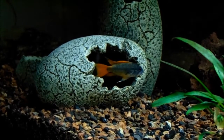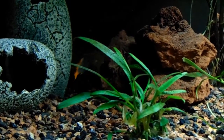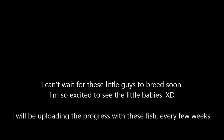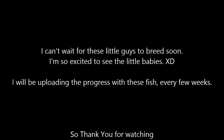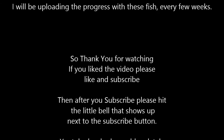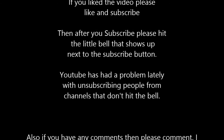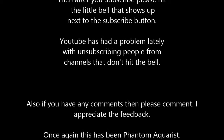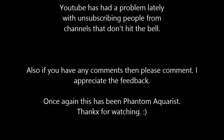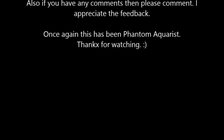So we will see how that ends. I'm really excited. I will be uploading the progress with these fish every few weeks. Thank you for watching — if you liked the video, please like and subscribe. After you subscribe, hit the little bell icon next to the subscribe button, because YouTube has had a problem lately with unsubscribing people from channels that don't hit the bell. If you have any comments, please comment — I appreciate the feedback. Once again, this has been Phantom Aquarist. Thanks for watching.